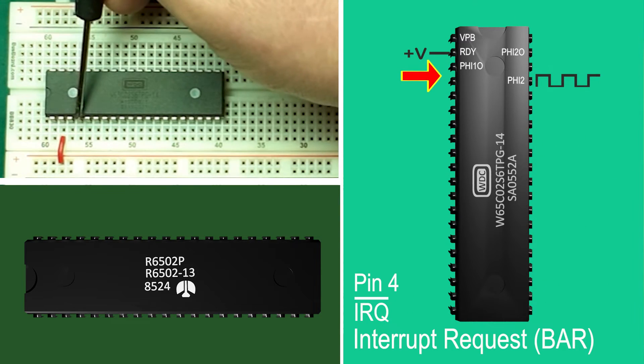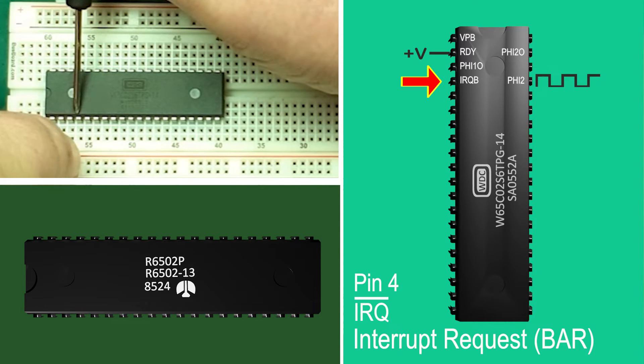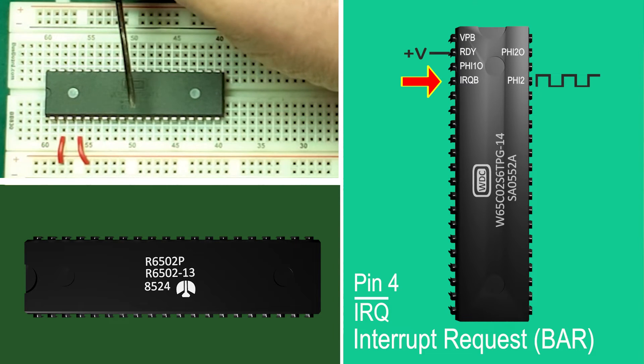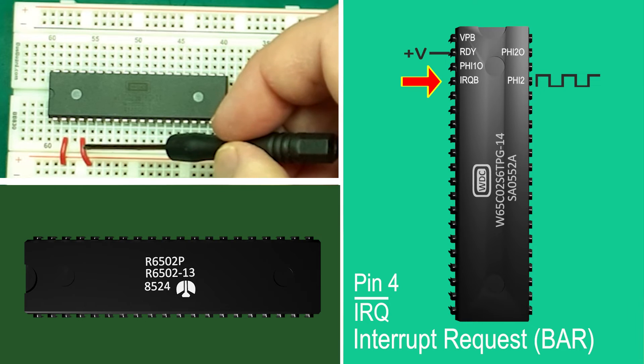Pin 4: IRQB — interrupt request bar. If this pin is pulled low then the processor will be interrupted: it stops what it's doing and goes to run some code to service whatever interrupt is happening. This interrupt is seen as low priority and can be ignored by the processor by setting a flag. We've connected it high so that it's never interrupted — for now.